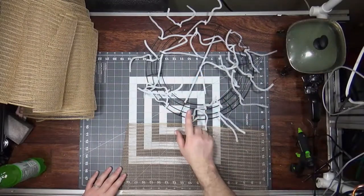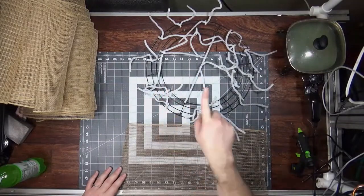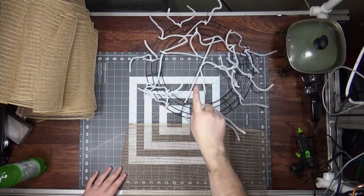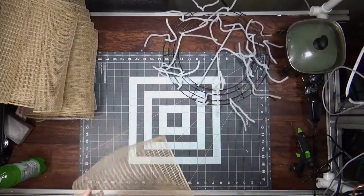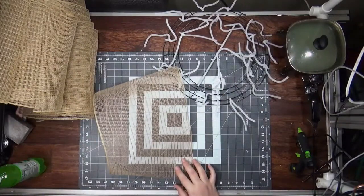This is a Dollar Tree wreath form, wired with 12 pipe cleaners around the outside, six on the inside, and one in the middle. There'll be a link above on how to do it. With ruffles, I usually always cut under 20.